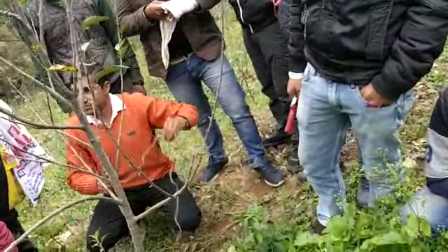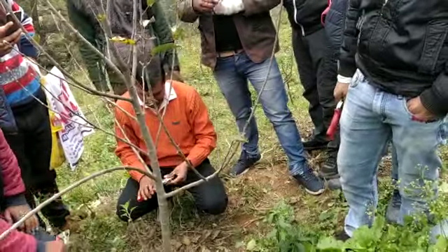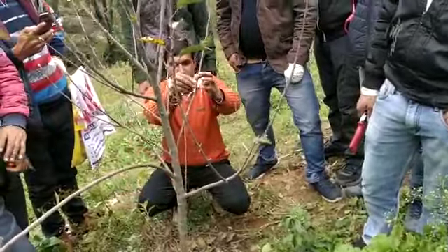After you do a hundred of them, you can do it when you're asleep. And it's the most useful knot you could ever learn — you use it for everything.